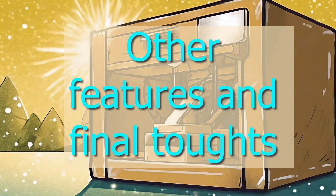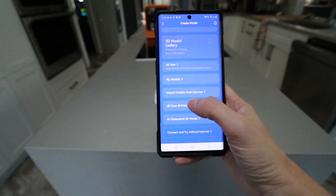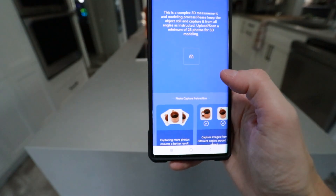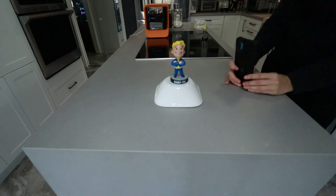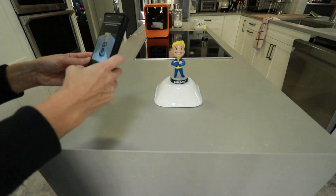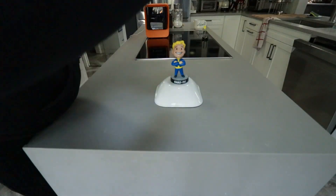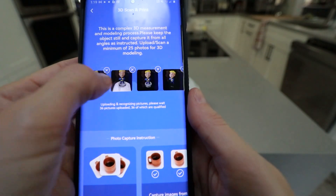There are other features in here that are pretty neat, like printing text. But the one I really wanted to try was being able to print just some random object in my house. You have to take at least 25 photos and it does show you how to do it. I tried this three times and I could not get it to work. The background is important, consistent lighting is important, and my house is just filled with clutter and pretty poor lighting.